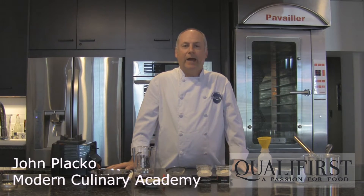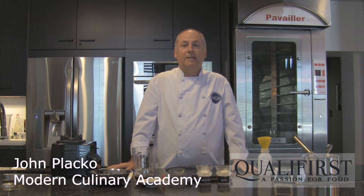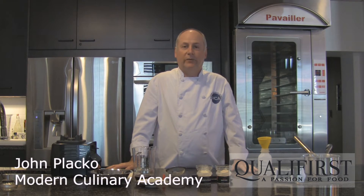Hi, I'm John Placco with Modern Calorie Academy and Powder for Texture. Today I'm going to show you how to do oil-based spherification.